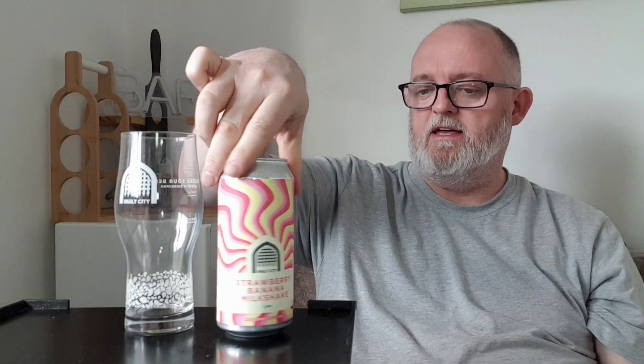Hello and welcome to another edition of Beer Dad's Beer Reviews. This is the second beer in this week's four from Vault City. I'm going to look at this beer here — this is Vault City Strawberry Banana Milkshake. It comes in at 5.8% ABV, so very sessionable if it's any good.